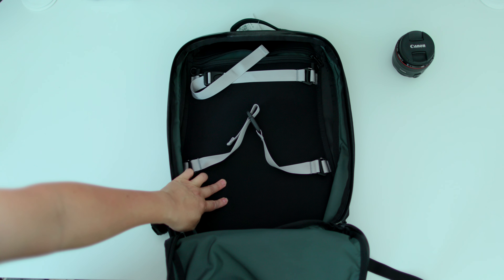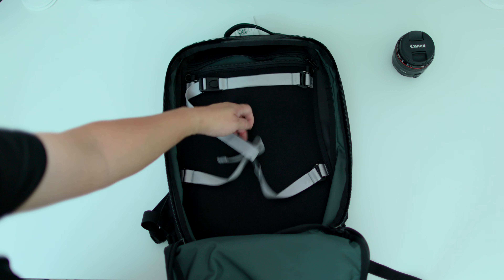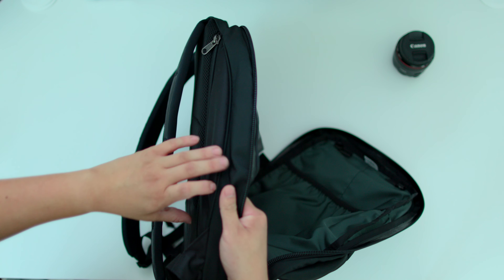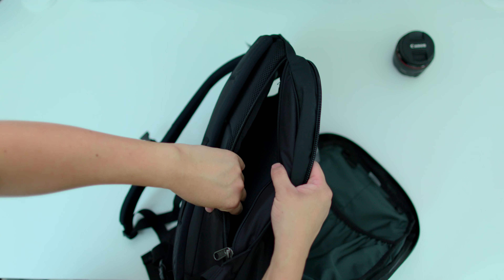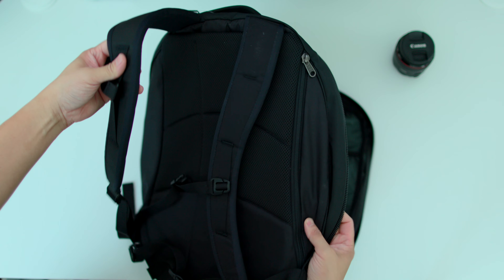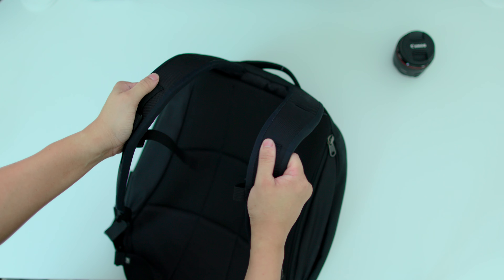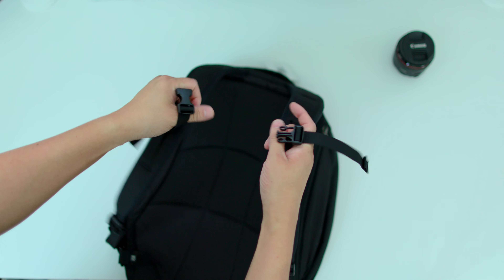Here is that mesh padding for your laptop. They didn't have this in the Synapse 25, which was kind of a bummer because you spend 200 bucks and you don't really have any padding for that $2,000–$3,000 laptop. You can also access your laptop through this side pocket. These backpack straps are new and revised — they feel like they have a little bit more padding compared to the Synapse 25. I also have the Synapse 19 and those were a little bit thin.